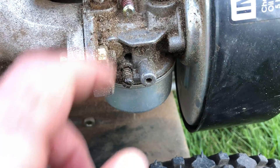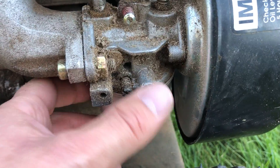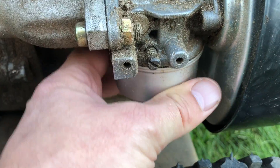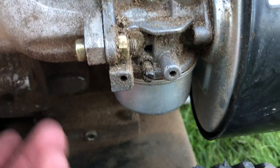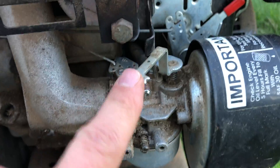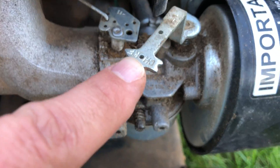I actually purchased a new carburetor because I thought the problem was more serious, but what I ended up doing is simply removing the fuel tank with a screw, cleaning it out, and putting it back — and it started right away. It was also really important to always start with the choke fully in the on position.